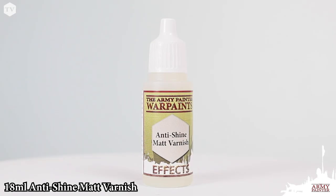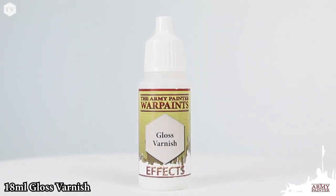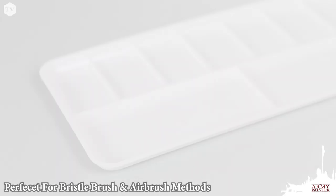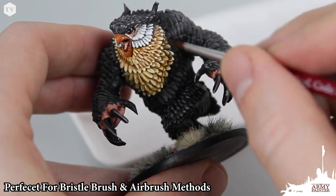Our dropper bottle variants are available in anti-shine matte varnish for a clean, flat finish, while our gloss varnish is great for adding textural variants to your models — perfect for lenses, as well as blood and gore effects. These varnishes are water-based and can be applied with a traditional bristle brush or thinned down through an airbrush.